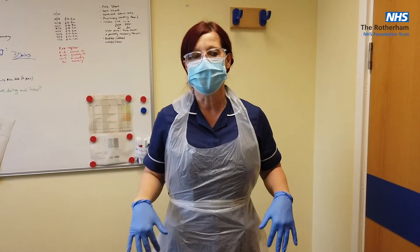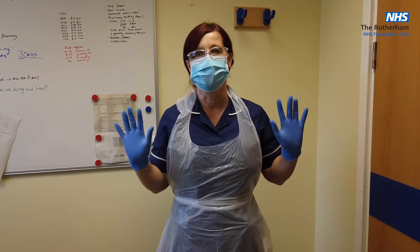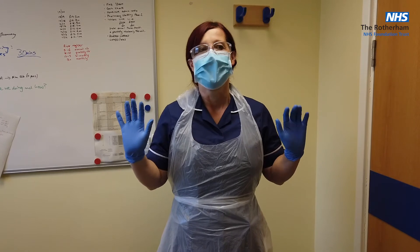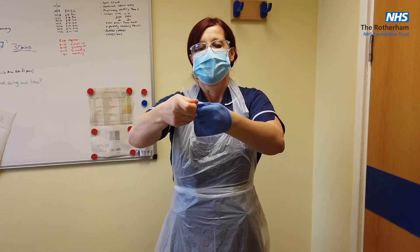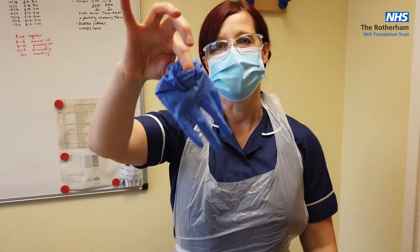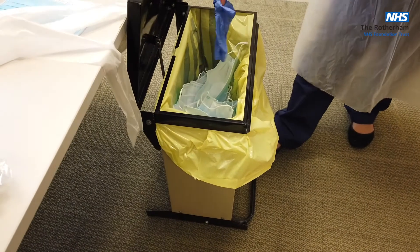The order in which you doff is to reduce the risk of cross-contamination. If I've donned all of my PPE, which order do you think contains the most potential contaminants from the care I've been delivering? That's right — gloves. To remove gloves, that instantly contains any potential contaminants and reduces the risk of cross-contamination. Dispose of them in your clinical waste stream as appropriate to your area.